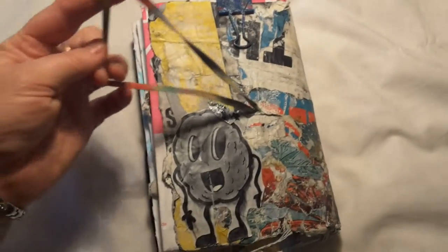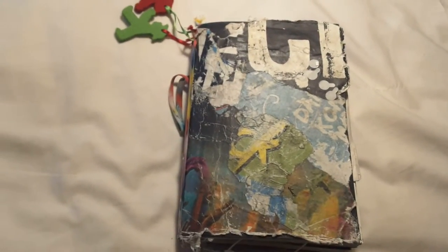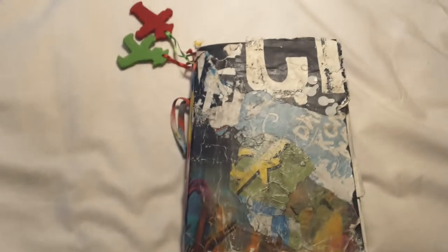This is what I came back with. I've got some elastic on the back to hold the cover shut, and I've covered it with posters that I tore down — ones that were already falling down on the walls in the street.